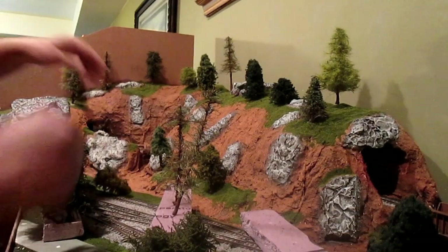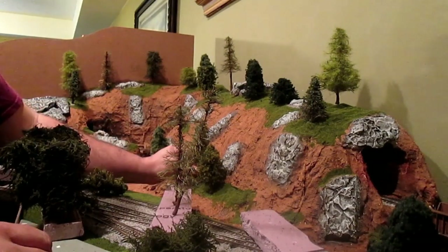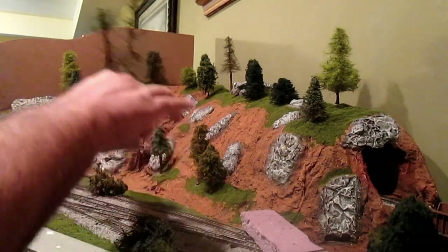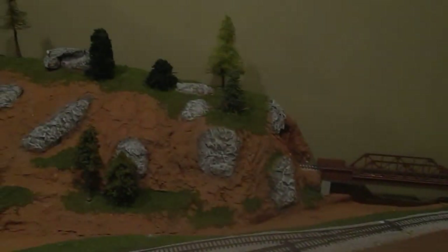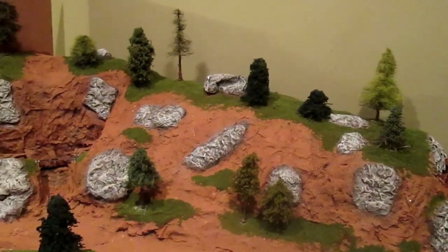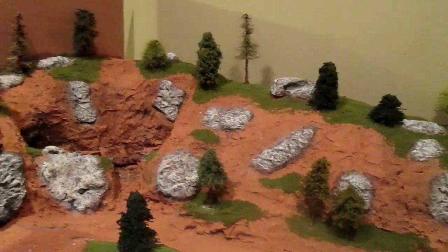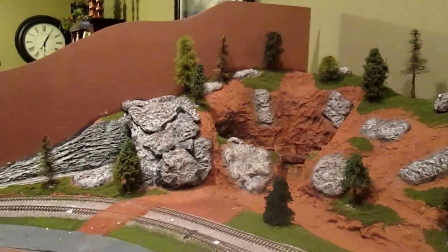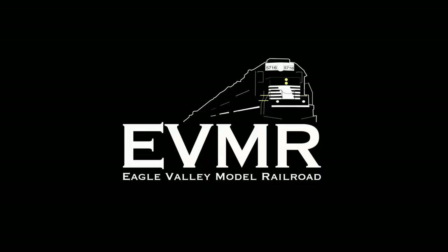It's really up to you on how you want your layout to look and what you think looks the best. We've got all our trees planted, we got our grass growing, we got our dirt down, our rocks are painted. We're really, really close on having this mountain done. Until next time, happy modeling.